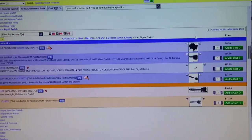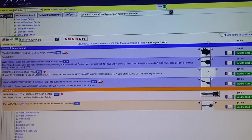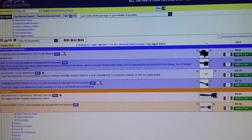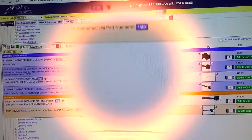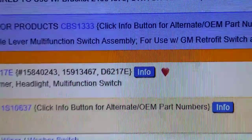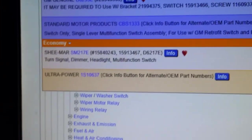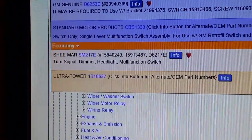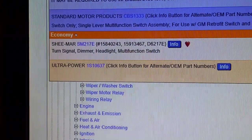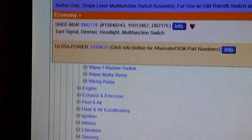So the moral of the story is: if you can, take the old part out first before ordering. The part I bought — the Shearmar — it's got a heart symbol on it. That heart means it's one of the best-selling parts with the least returns. The selling-to-return ratio is really low whenever you see the heart on any part.